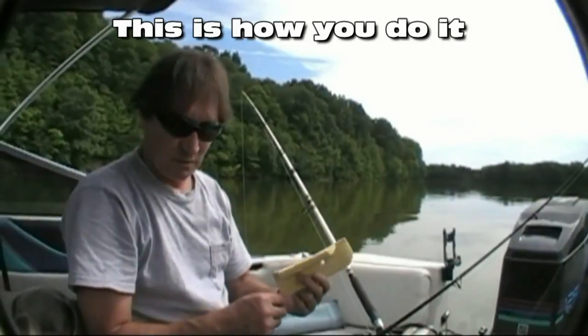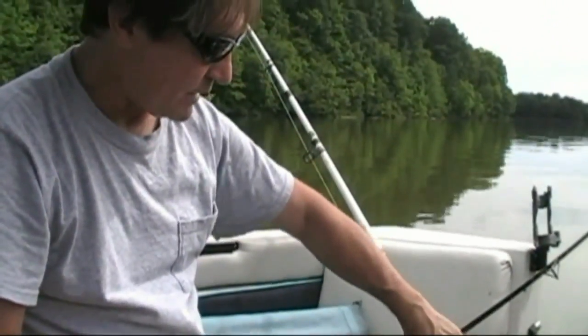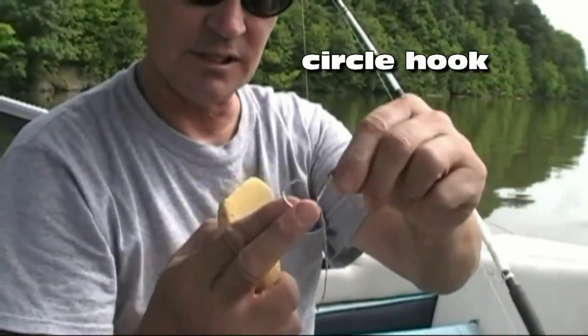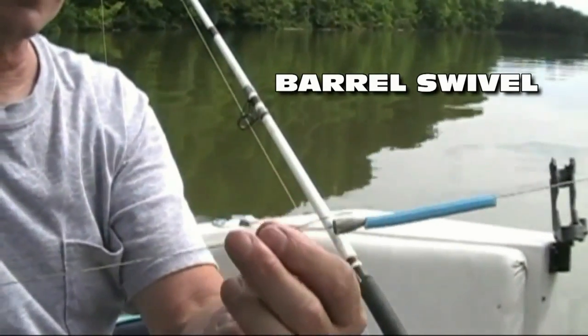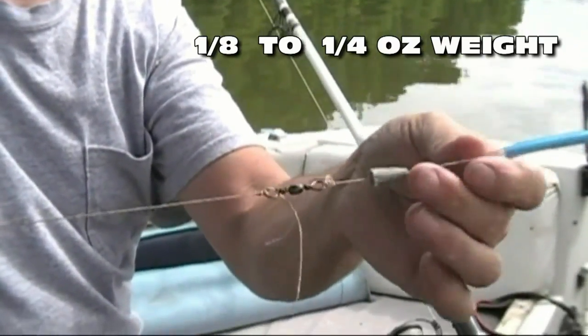Today we're going to be fishing with our new super slow drift planer bobbers. I'm going to show you how they rig up. First of all, you've got a circle hook on the end of your leader — it's a nice little circle hook, a no-set, no-brainer. Move up to the next area — goes to the swivel, just a regular barrel swivel, and a small weight, about a quarter ounce.